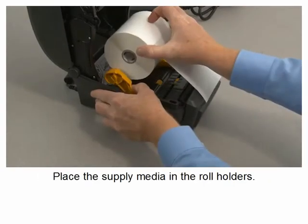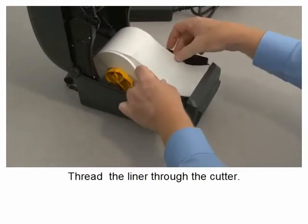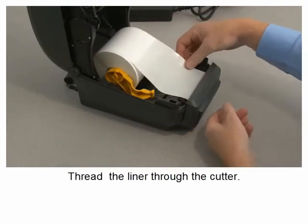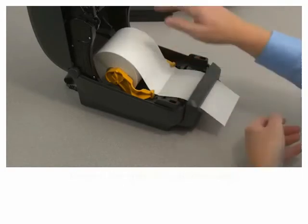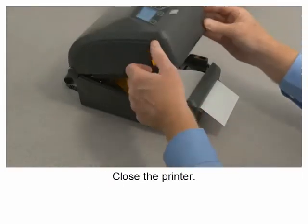Place the supply media in the roll holders. Thread the liner through the cutter. Close the printer.